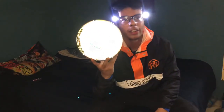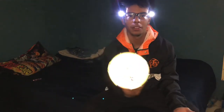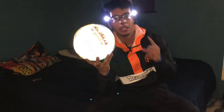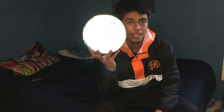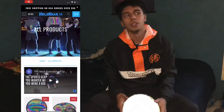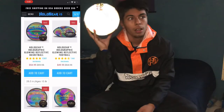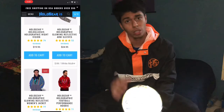Go to hollogear.com or their Instagram — I told them I was gonna be making a video about this. Go check them out, they're really cool. Follow their Instagram because they do giveaways — that's how you get a chance to win one of these balls. They also have basketballs, footballs, volleyballs, soccer balls, leggings, and windbreaker jackets, and they're coming out with more items, so go check that out.